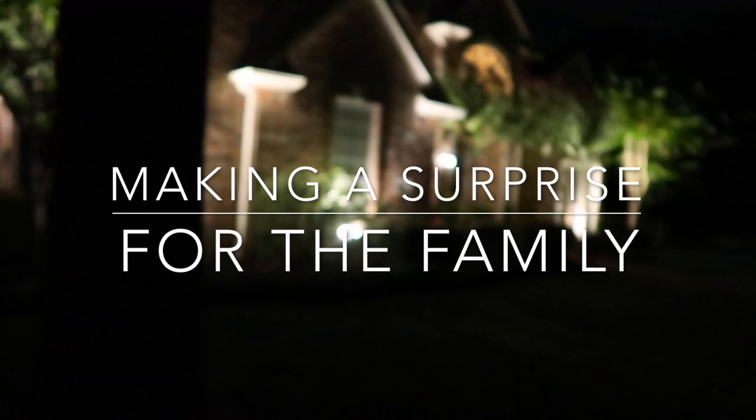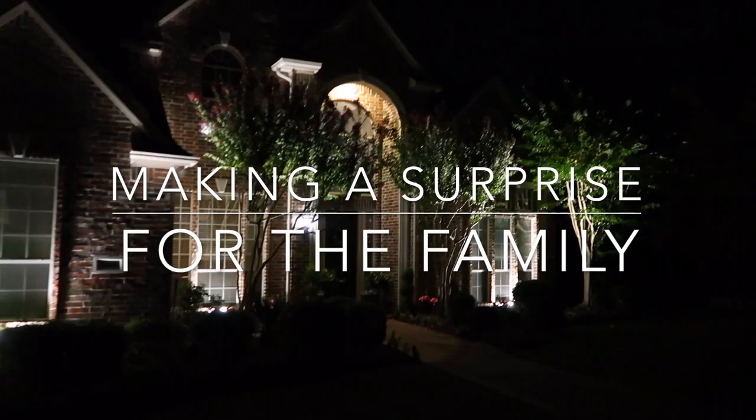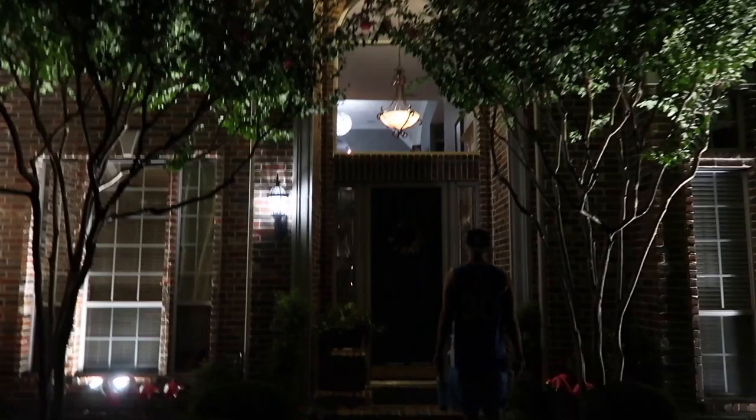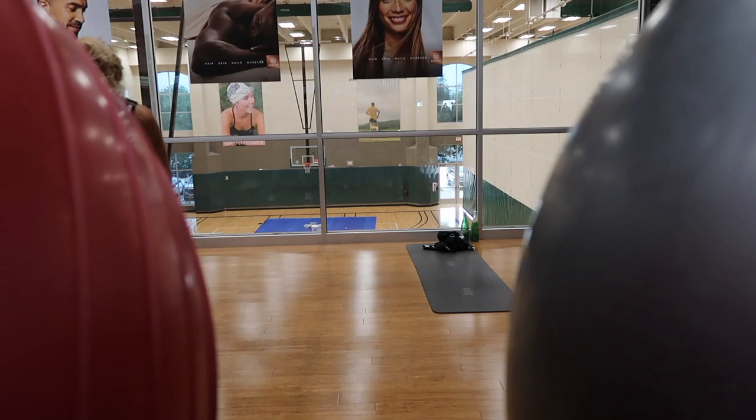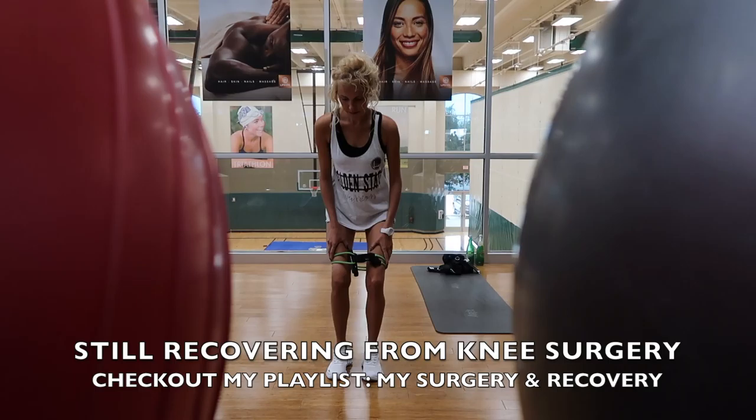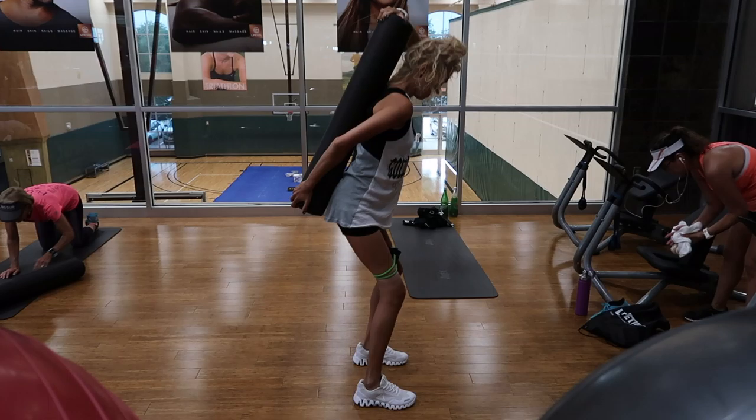Are you excited? Late night - we just got to Texas. I like it! I love it! Let's go!